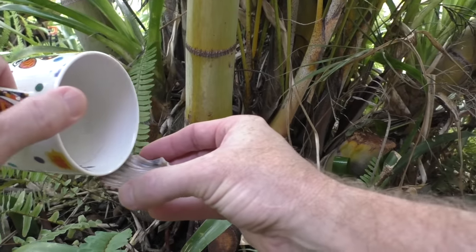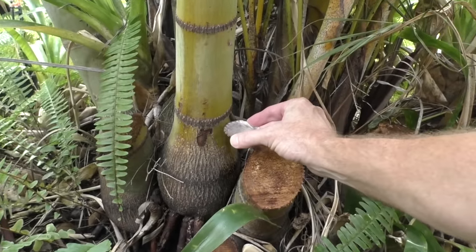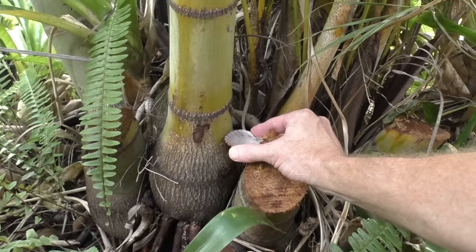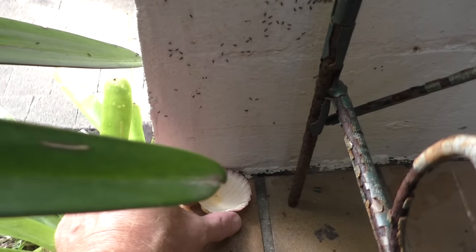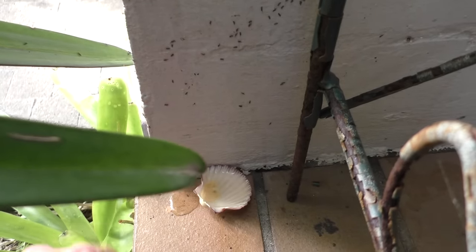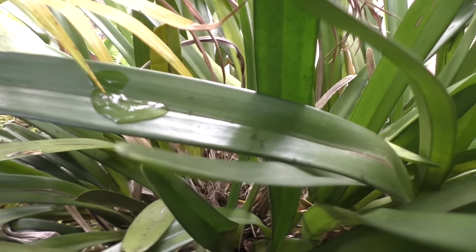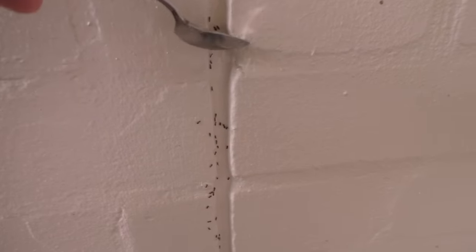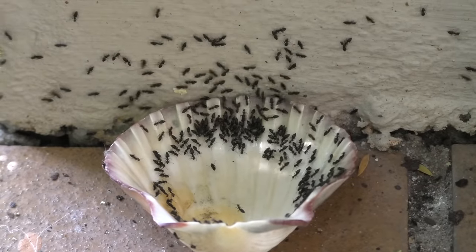I'll just grab my shell with the borax mix and fill that up. Then I'll stick it in places where the ants are gathering. Put another one down here — don't worry, they'll find it. You can even pour it on leaves on your plants, and you can just pour it down the wall as well. They'll love it. Give it a few minutes and the ants will be all over it.